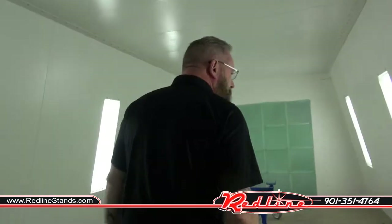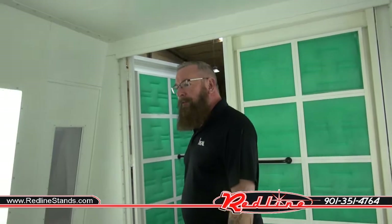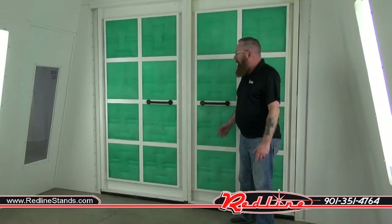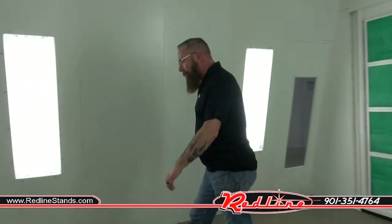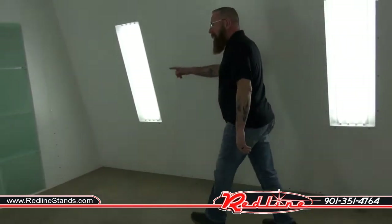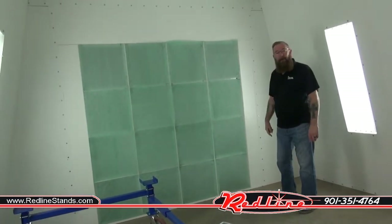Moving inside, you've got six LDPI light fixtures with four T8 bulbs per fixture — they are GE bulbs. We use AFC filters on the booth. The way the crossflow works is the air is drawn in through the front doors through the intake filters, straight across the booth, and then out the back through the exhaust media and drawn up through the top.